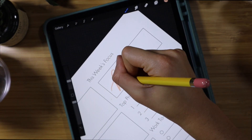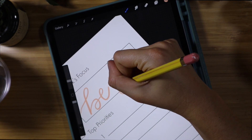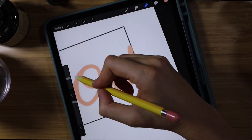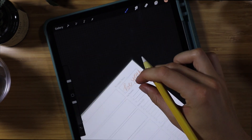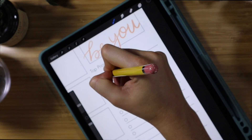Setting a weekly focus really helps me come back to the intention I set. For this week I put 'Be You' — just trying to be more authentic, not filter myself, not try to be like everybody else. Just be authentic. That's kind of my focus because I find I compare myself a lot, and we're not doing that anymore.